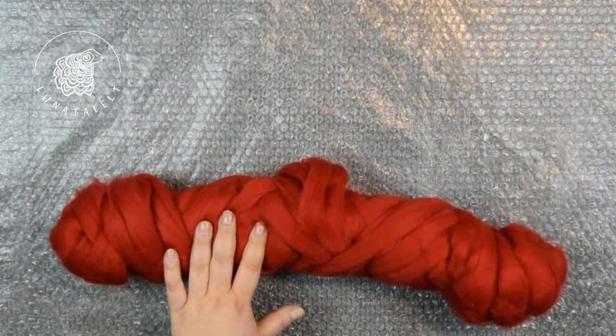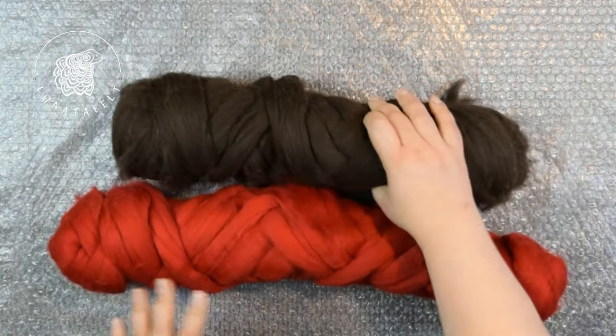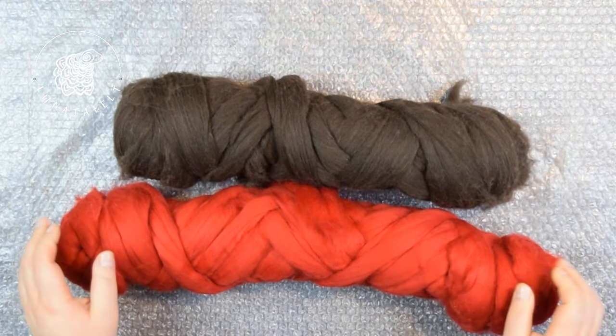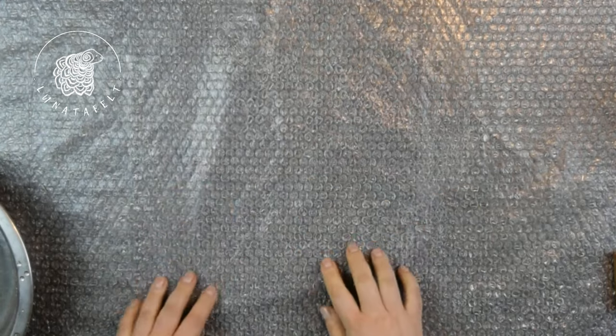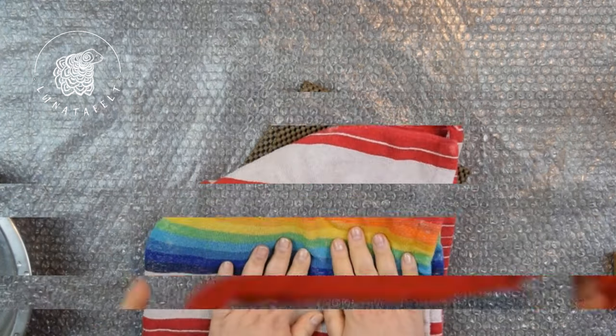For this tutorial, I will use 18-19 micron merino wool tops. While any wool thickness or micron count can be used depending on the desired product, I will use fine and delicate merino wool for clarity in the video. You will need a bowl of room temperature water, a piece of soap, bubble wrap or any other textured waterproof surface that is convenient for felting. A spray bottle can also be useful. Additionally, you will need a rubberized net for felting or a rubber or bamboo mat for sushi, and a cotton towel.